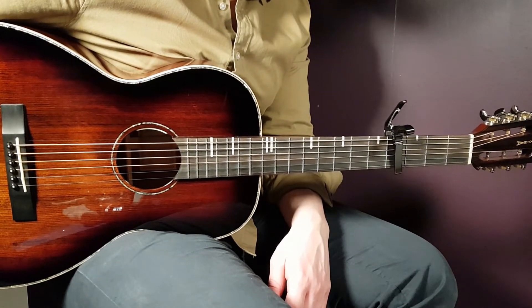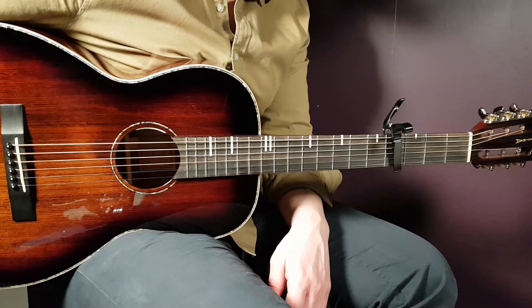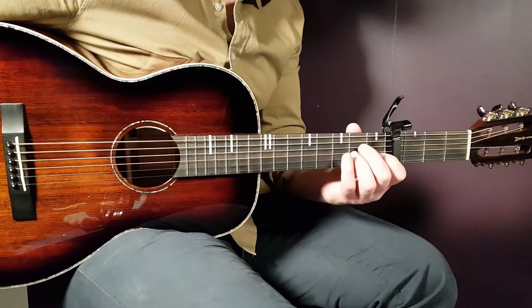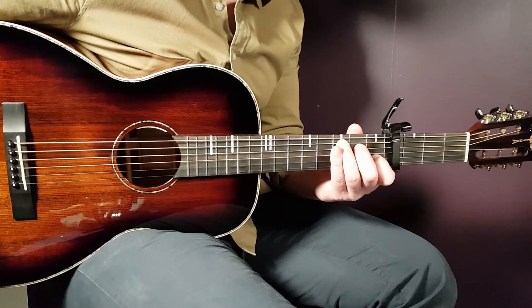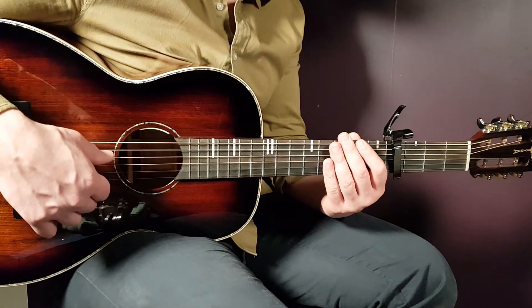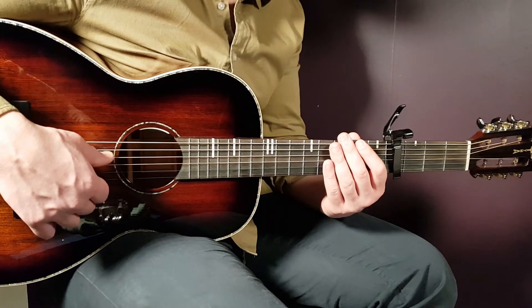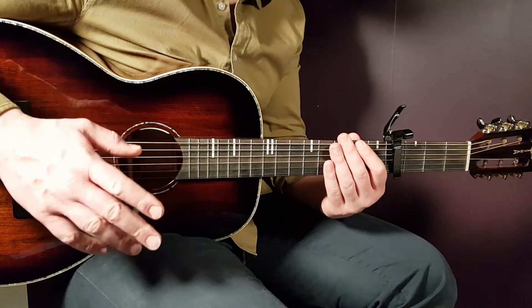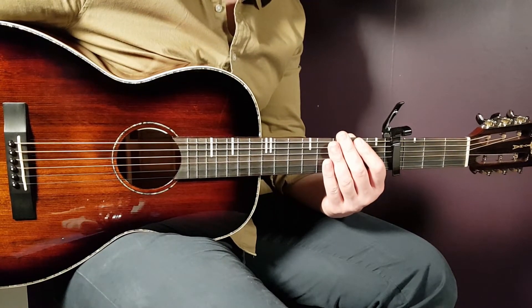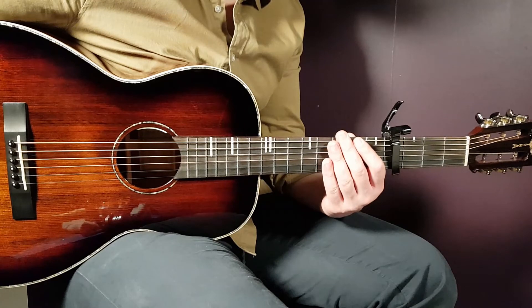Then comes the chorus — the lyrics start with 'See it's still when I close my eyes.' The chords are again G, D, A minor, and C with the full strumming pattern, played for two rounds. It's the same way as the verse, so nothing changes there.